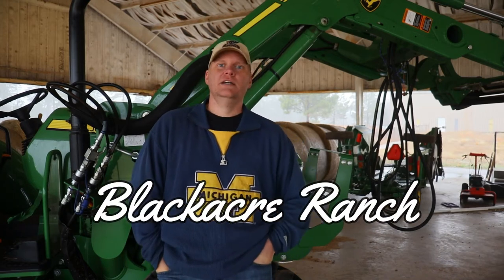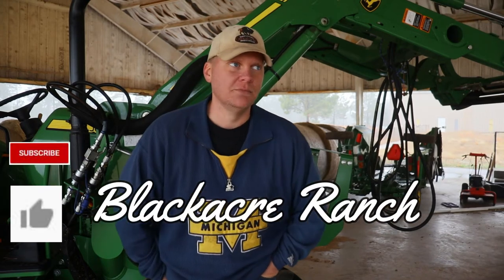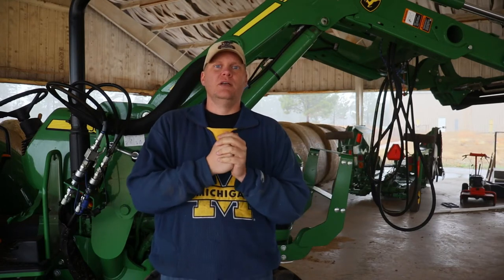Welcome back to Blackacre Ranch everybody. Today I want to go over why we chose this Danuser front end loader auger. There are a number of options for augers, a number of different ways to dig a hole, and I want to cover them because I've used most all of these in our experiences — why we ended up with the Danuser and how it compares to the other types.